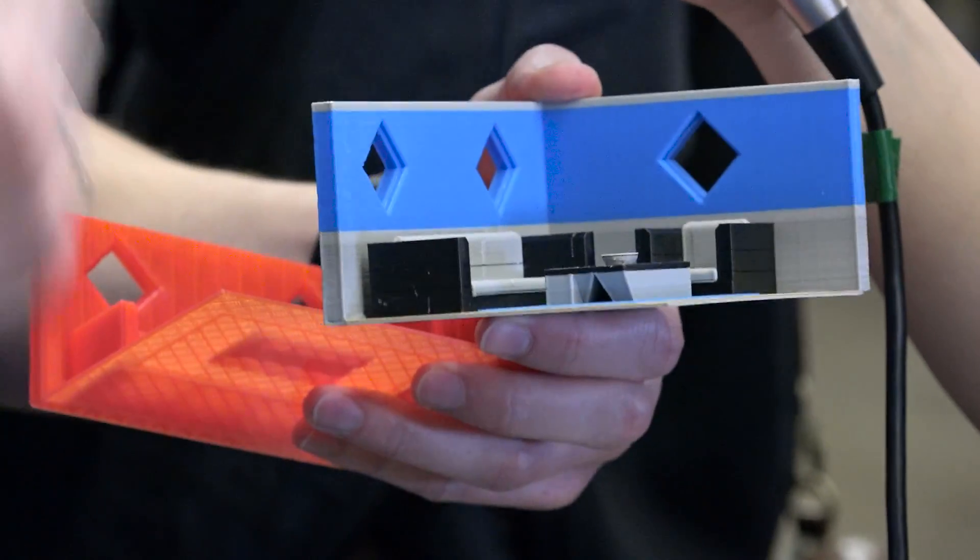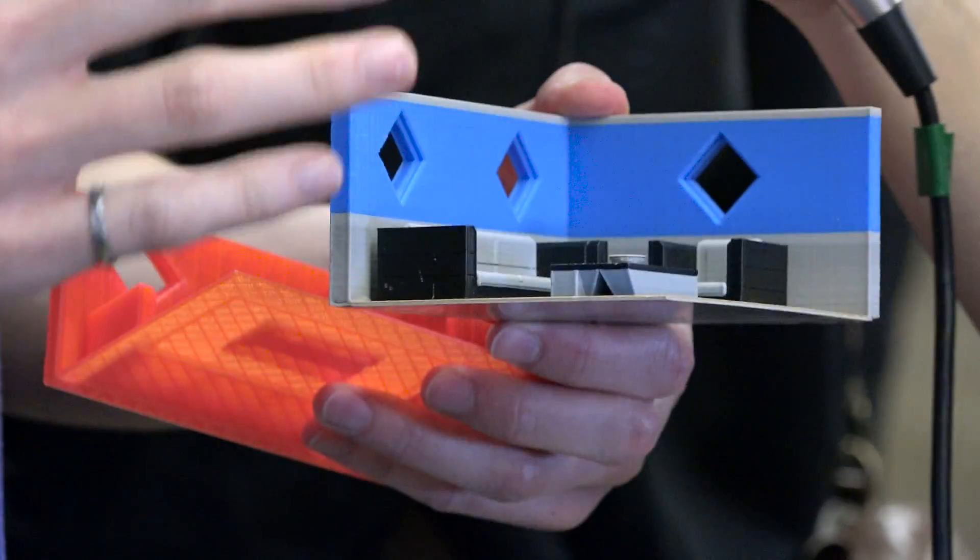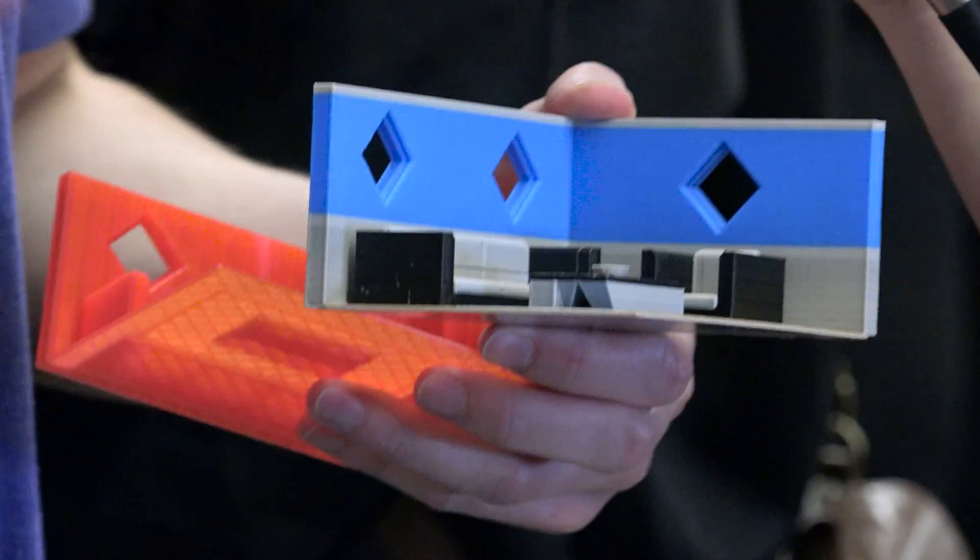Then you bring it into Mosaic's free software. You bring it in, you hit one button — it's super simple — and out pops two files. One goes to the Palette with all the color information, one goes to the printer with all the printing information, and because it's the same file, it lets them sync up and print together.